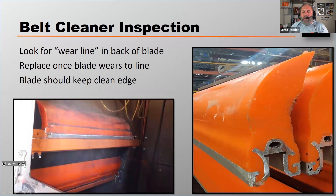On a primary blade, you want to look for what's called the wear line on the back of the blade. That wear line is a visual indicator that that blade needs to be replaced. You want to replace that blade once it wears down to that wear line. As it wears down, you should be observing that blade and watching it to keep a clean edge.